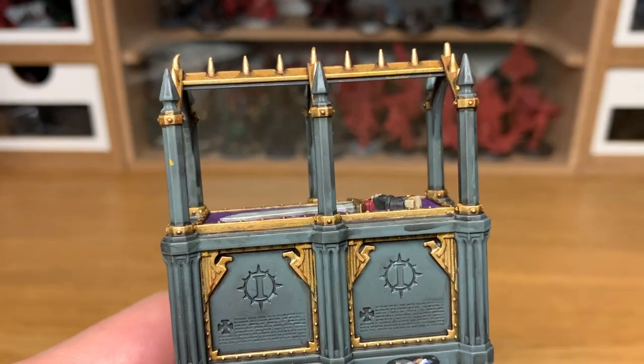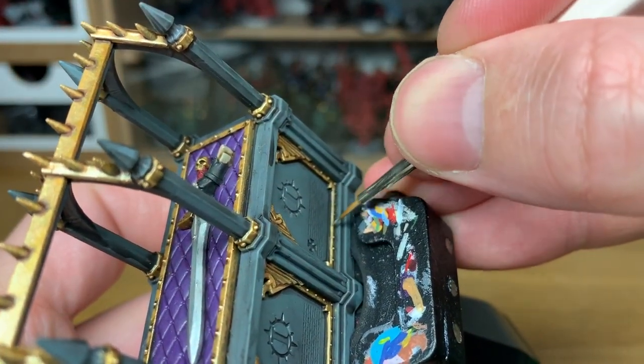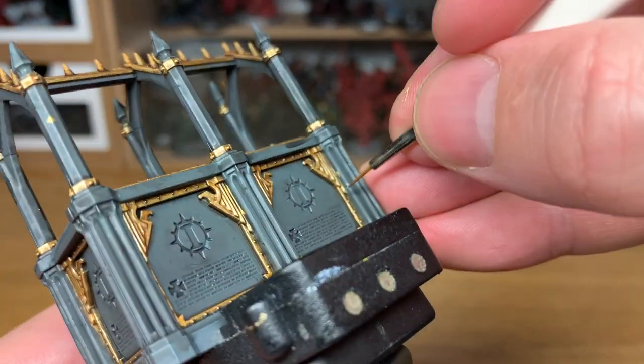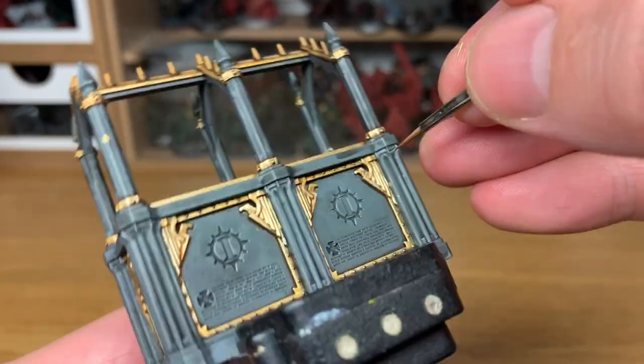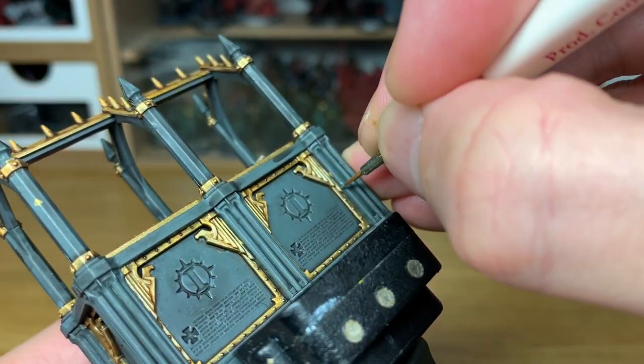Finally, we're going to add a little bit of Vallejo Modeler Chrome to the Liberator Gold. All you're going to be doing is an extreme highlight on all the edges, any of the little rivets or bolts, just to give that one final little gleaming shine on each edge.